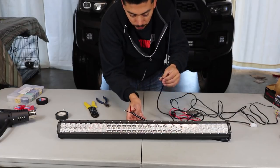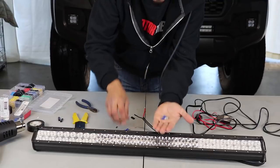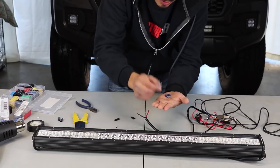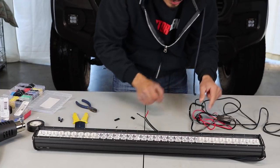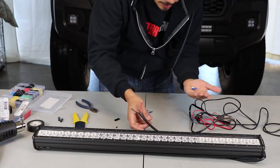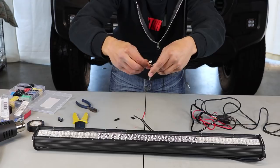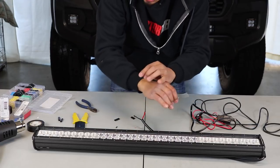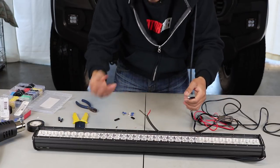Now let's get our male and female connectors — two male connectors and two female connectors. You're going to put the two male connectors either on the light bar or on the wire harness, and the two female connectors on the other side. The reason for this is they allow it to be plug and play, making the install much easier. That way, if you ever want to swap your light bar out you can, or if you prefer you can just solder them directly.